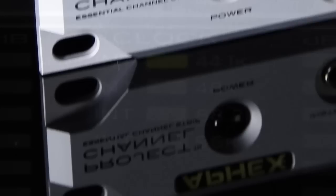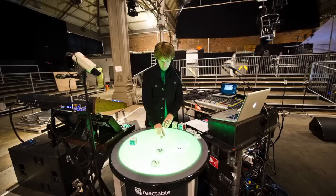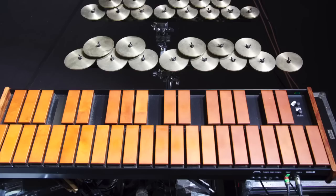Björk's live show is equally bizarre as it is beautiful, and it takes a team of dedicated musicians, technicians, programmers and designers to make it happen. We go behind the scenes with Matt Robertson, Björk's musical director, and find out about the technology and unusual instruments employed to bring the Biophilia tour to life.